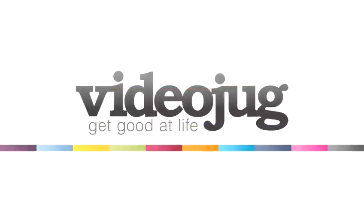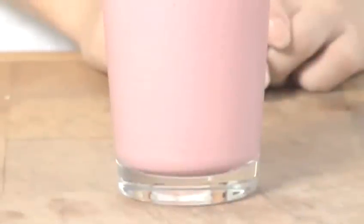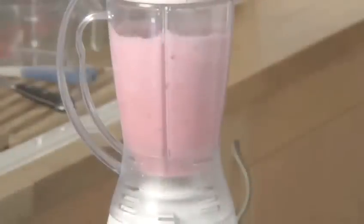How to make a strawberry smoothie. Hello and welcome to Videojug. We're going to show you how to make a strawberry smoothie. Strawberries are one of the healthiest fruits that you can eat. They are rich in vitamin C and iron and can help to lower cholesterol.